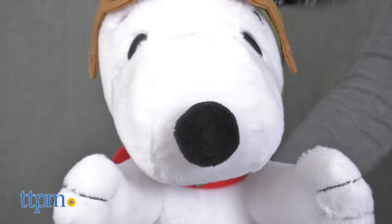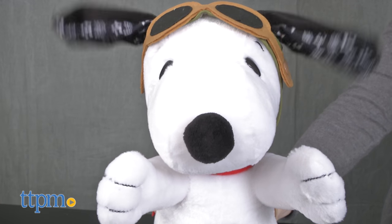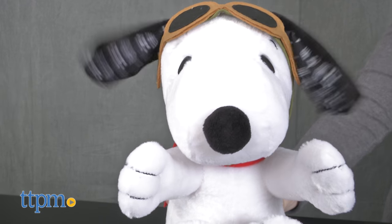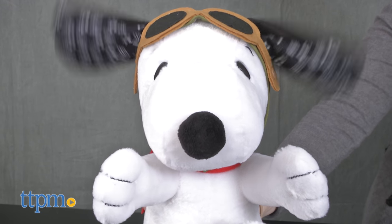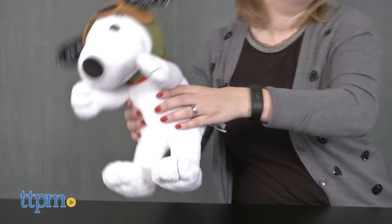We think this cute electronic Snoopy will be a lot of fun for young Peanuts fans as well as old. Both sets of fans are going to want to press Snoopy's paw over and over again. Younger fans will like cuddling up with Snoopy and going on all sorts of flying adventures. The sound effects and vibration feature help bring the character to life and enhance imaginative play for ages 2 and up.